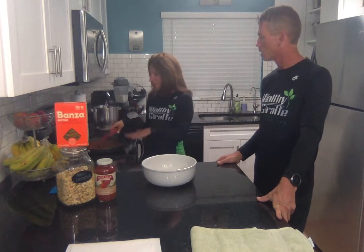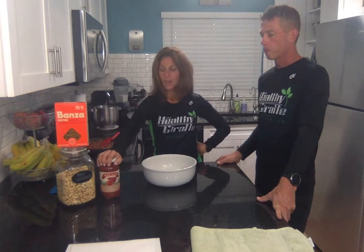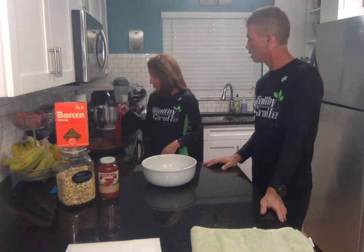Once the vegetables are sautéed, we added some jarred tomato sauce — you can make your own, but my grandmother would die that I was using jarred. Usually I'd have the sauce in a different dish and the veggies in another and blend them together, but I'm not about washing two dishes.